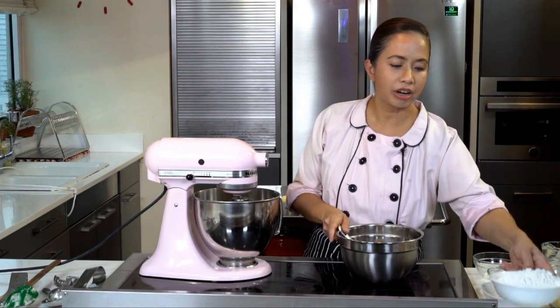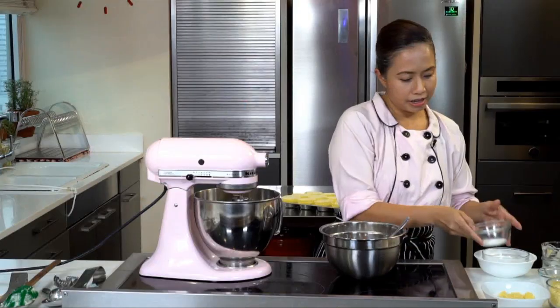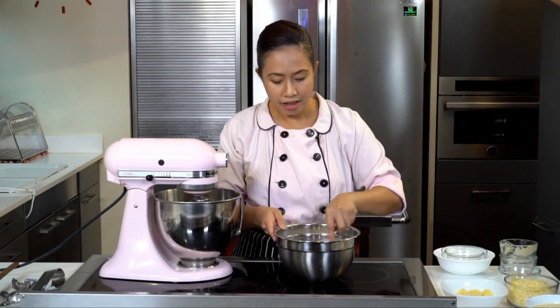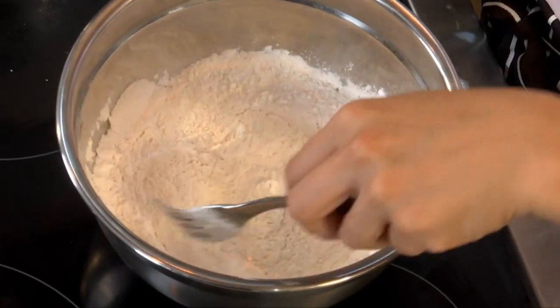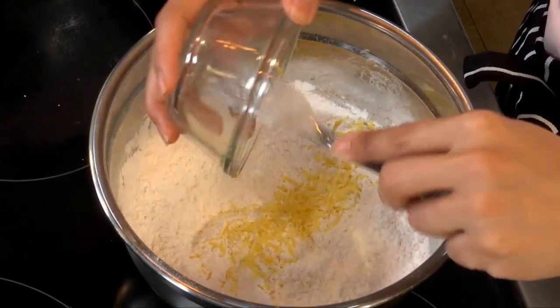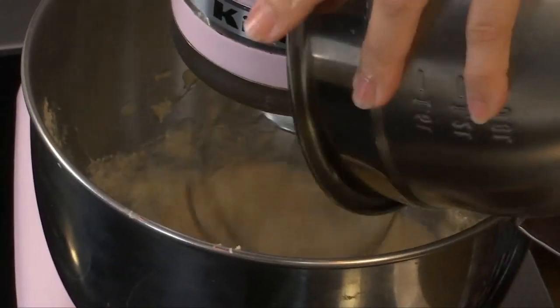You mix all the dry ingredients — this is the flour and the baking powder. Make sure that the baking powder is evenly distributed in the flour. Also add the lemon zest.